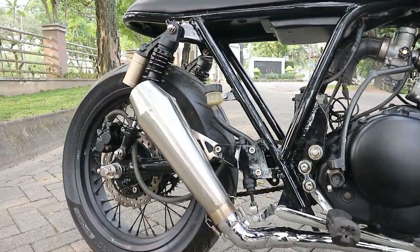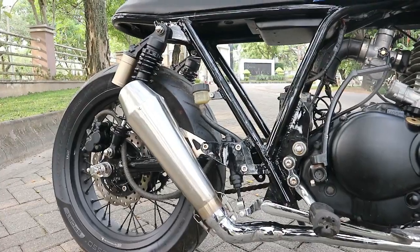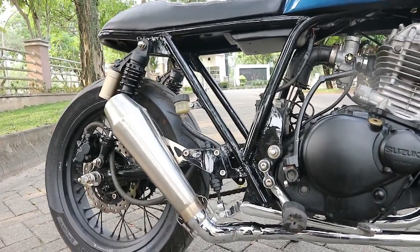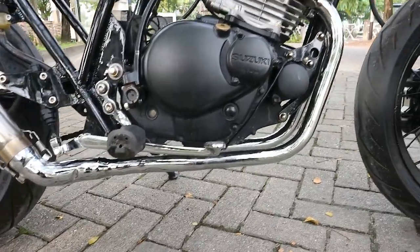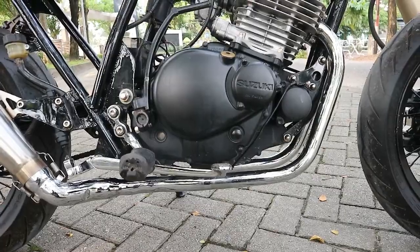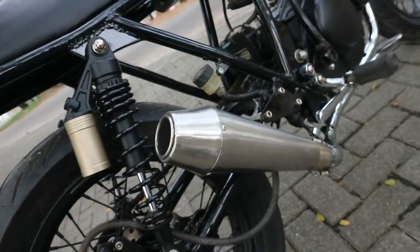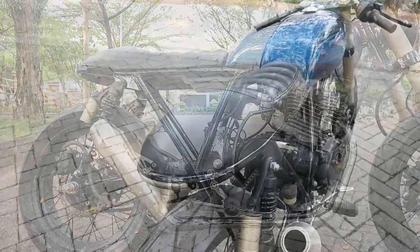Kelihatan knalpot ini lebih tegak dan mencolok ya, karena ingin kesannya lebih garang. Jadi kita rombak dan custom pipanya. Di finishingnya itu dikasih chrome - sebetulnya ini pipa biasa, pipa besi biasa, namun sudah di finishing chrome. Dan untuk silencer-nya itu silencer Megaphone berbahan stainless steel. Kurang lebih itulah tampilan knalpot atau eksosnya seperti ini sobat.